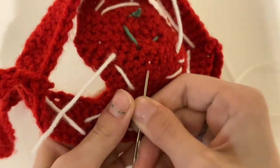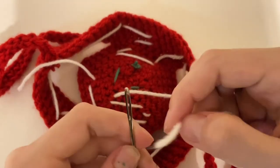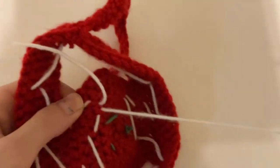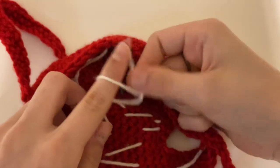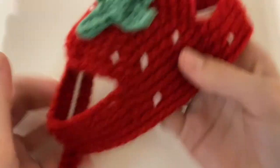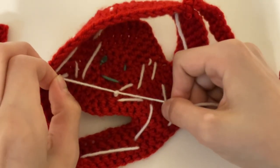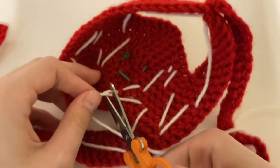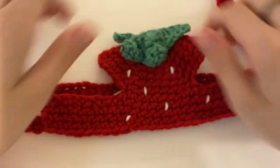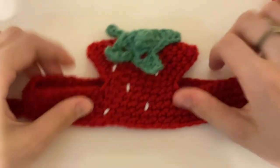Work your way over to the strand that you started with and tie them together, but be super careful that you don't pull too tight or the seed will get super thin and you won't be able to see it. You have to be super careful when tying this that you don't pull that seed out. Then cut, and there you go — your finished dog hat! I hope you enjoyed this tutorial. Please be sure to like and subscribe, and if you make this dog hat, tag me on Instagram or TikTok — I would love to see it.